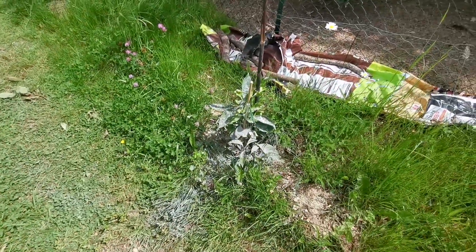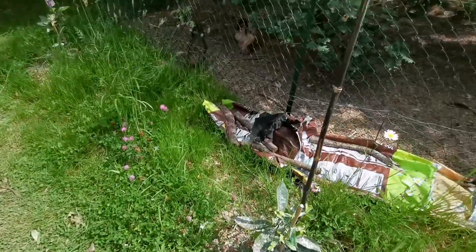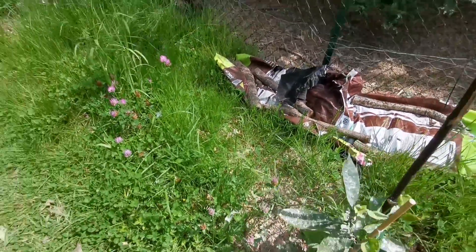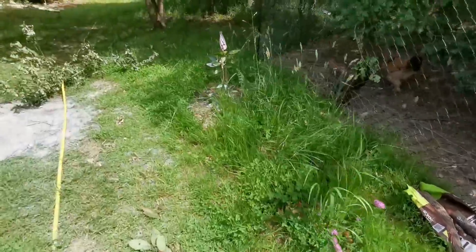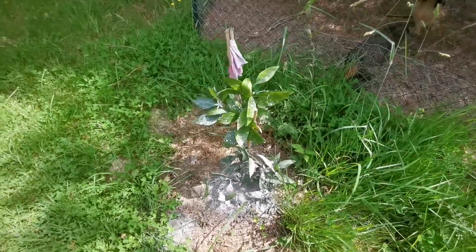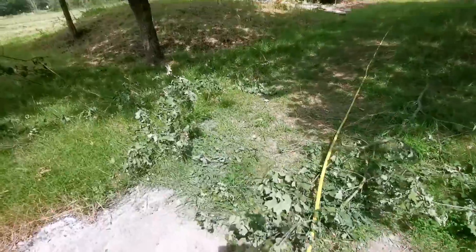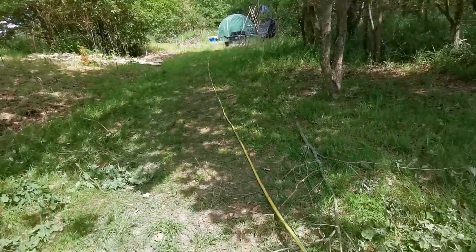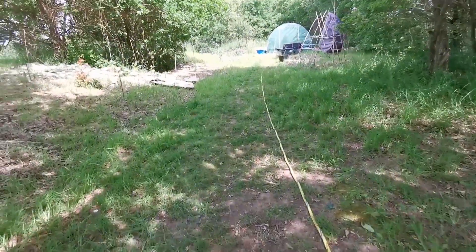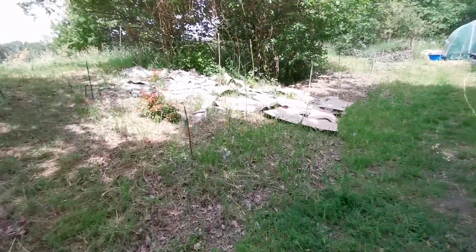Les agrumes adorent la silice donc je leur en ai mis aussi un petit peu au pied. Là il commence à faire noir — hier il y a un peu trop sur les feuilles, on va enlever un petit peu. J'en ai mis au pied, ça va leur donner un petit coup de fouet. C'était des mandariniers de Satsuma, ils supportent des températures négatives.